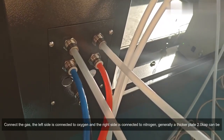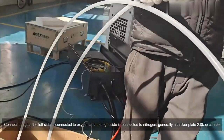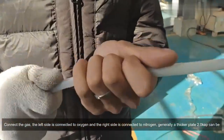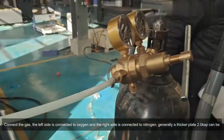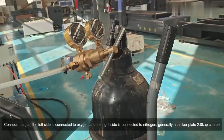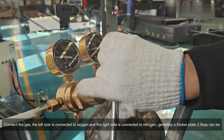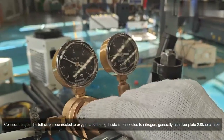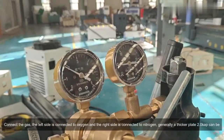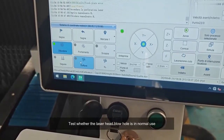Connect the gas: the left side is connected to oxygen and the right side is connected to nitrogen. Generally a thicker plate 2-0 cap can be used. Test whether the laser head blowhole is in normal use.